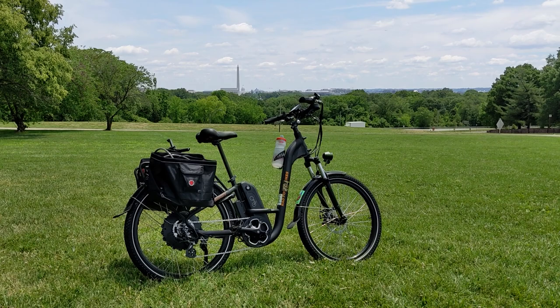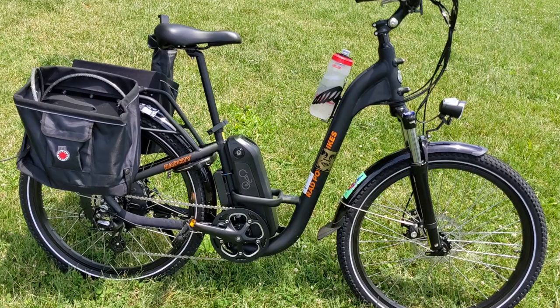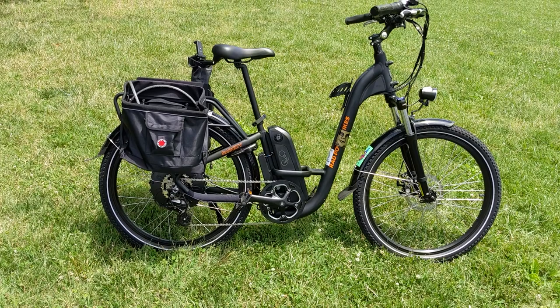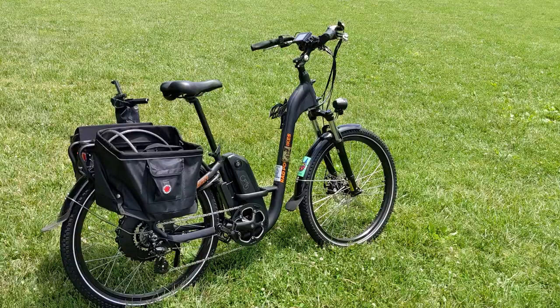This bike is the Rad Power Bikes City Step-Through 3. Looking at the bike, you can see it's got a step-through design, which makes it easy for getting on and off. This is an electric bike with a pedal assist and also a throttle. It's a Class II e-bike with a 750-watt motor, which you can see in the back hub. It also has a removable battery, which has been really handy — whether for charging your battery inside or if you just want to remove it when you park your bike on the street.